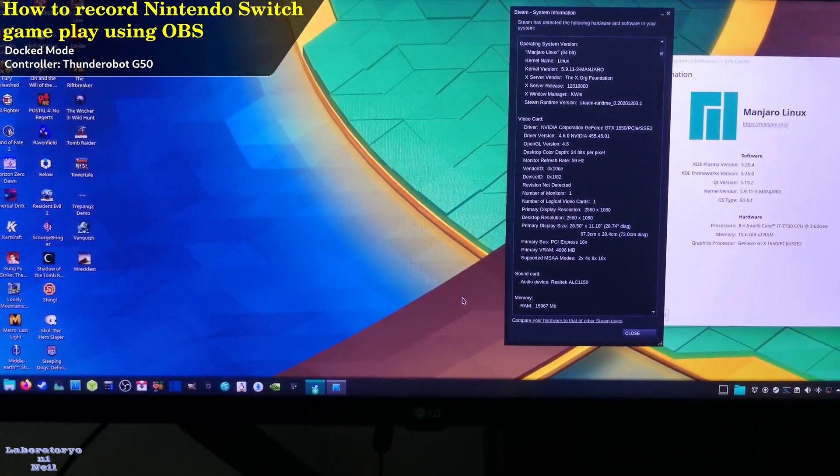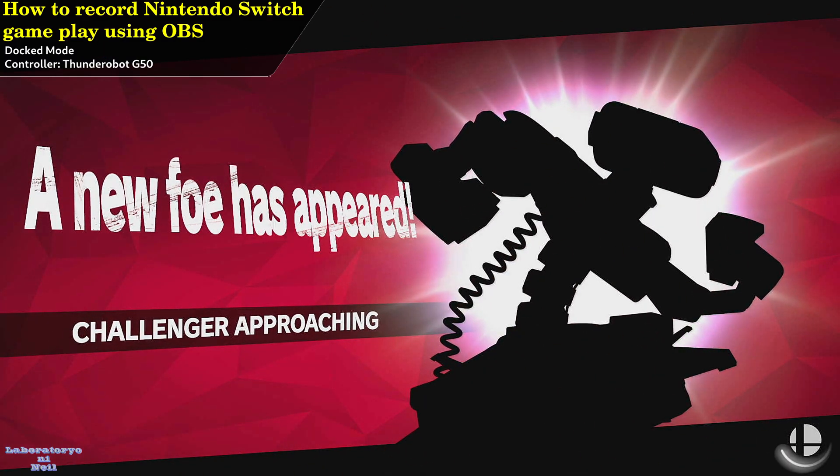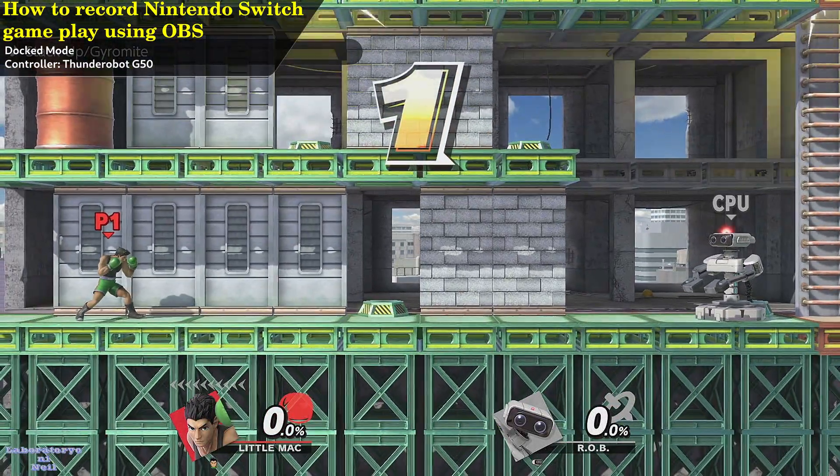Here is a sample gameplay session of Super Smash Bros. Ultimate. 3, 2, 1, GO!